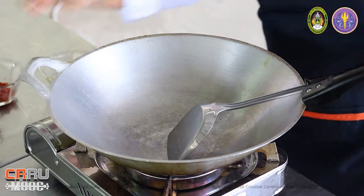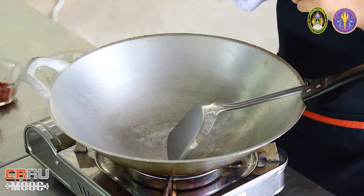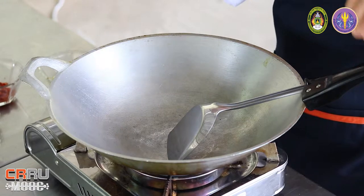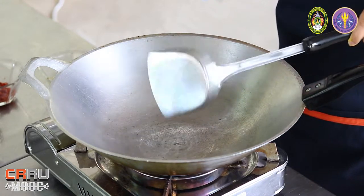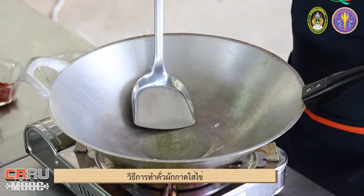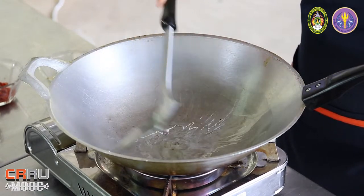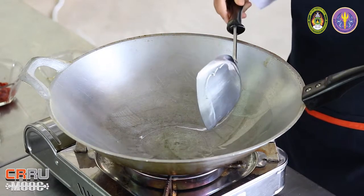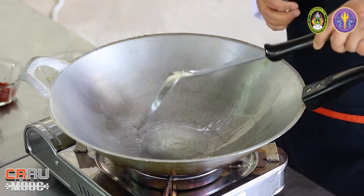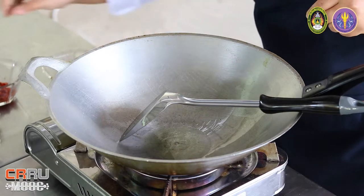We can add some water. The water we use is the water. We put the water in a little bit, about one shot. If we don't have water, we can put water in. But you don't have to use it, because you can use it.